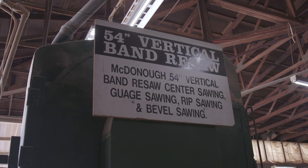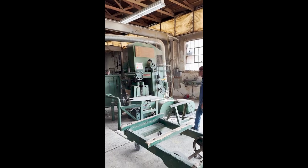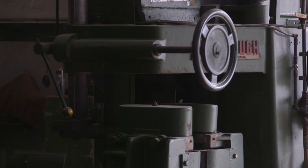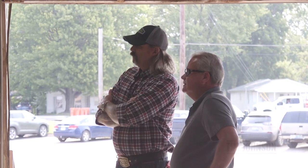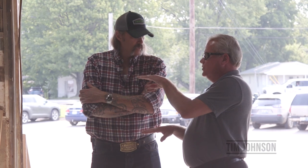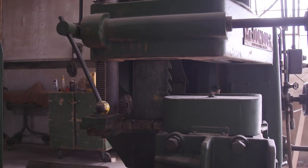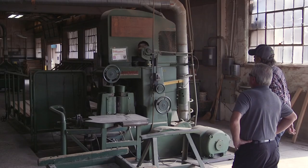This is strictly for resawing. How old do you think it is? I'm going to say probably the 1940s or 50s. What's the capacity? The largest board you can do is 18 inches wide and up to six inches thick. What size is that blade? I believe it's about a 50-footer — 50 feet long, about six inches wide. How often do you have to change the blade? If we run a heavy load, depending on if it's hard maple, oak, or poplar, you can go a day with it.